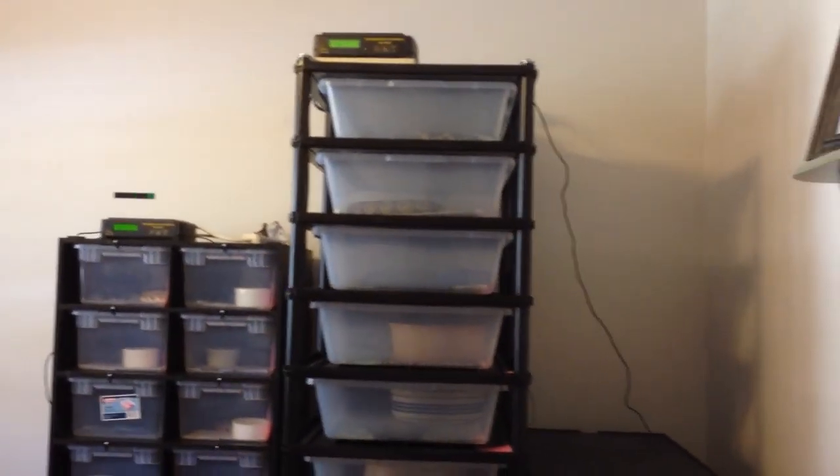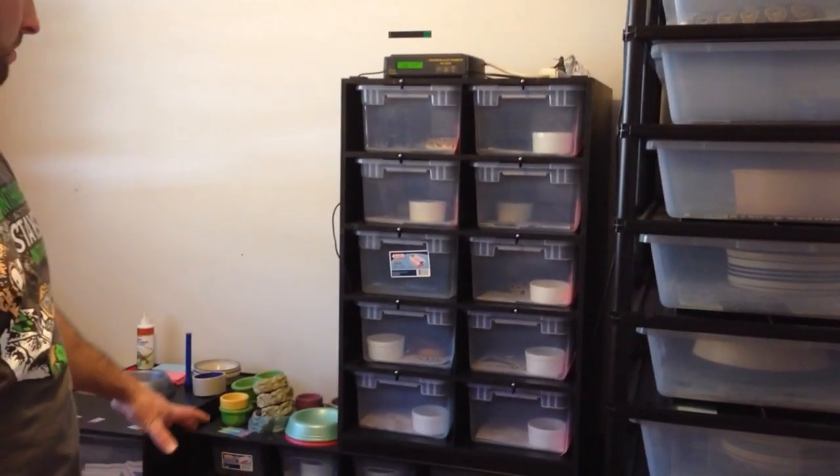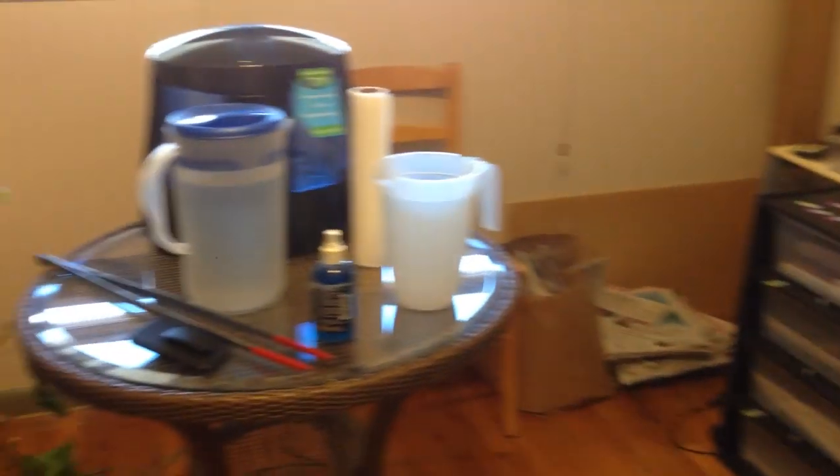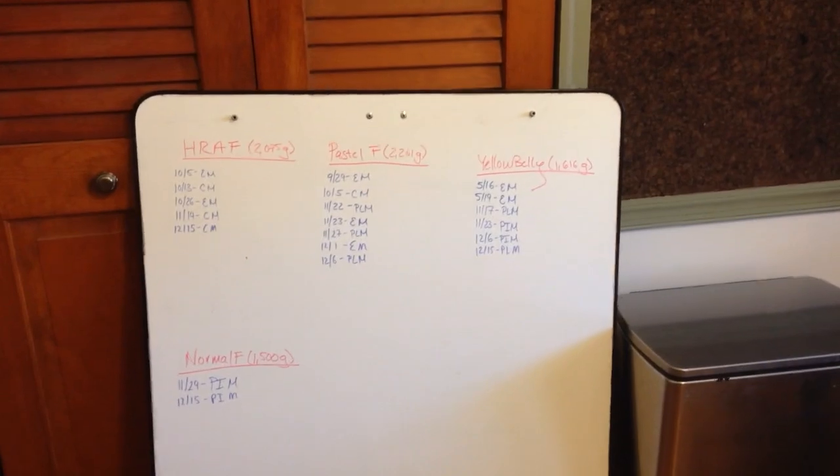So that's the colubrids — eastern kings, corn snakes, hog noses. Anything I didn't show is a ball python — got a couple locks going up, but check out my ball python update if you want to see that. So this is the new reptile room — I have the racks here, I hope to get another rack soon with slightly bigger tubs than these 15 quarts, to put some ball pythons that are growing up into and move some of the colubrids up as well. I use newspaper bedding. That's my bearded dragon. And right now I have all my ball pythons in the middle of breeding season — that's what this whiteboard is, showing the females and who's locked up with them and when.